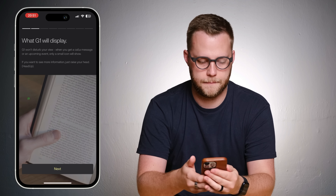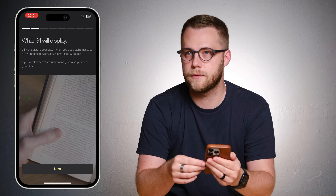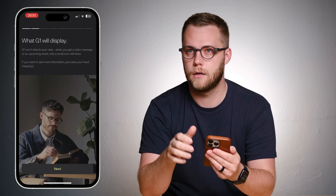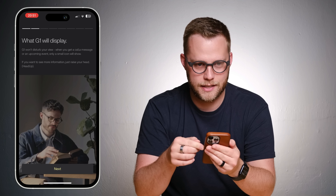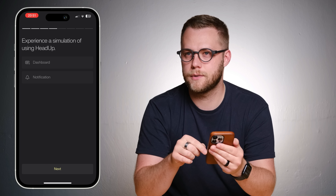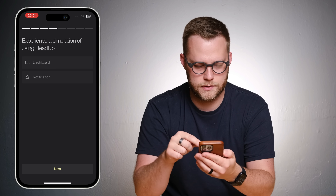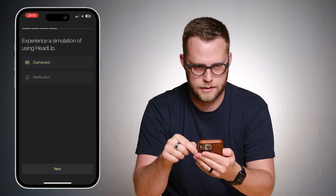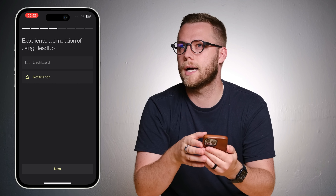G1 won't disturb your view when you get a call, message, or an upcoming event. Please refer to your phone and follow the instructions. Wow, okay, this is wild. If you want to see more information, just raise your head up. Please select an option on the phone to experience simulated scenarios. Let's do the dashboard. Hit head up to see your dashboard. Whoa. Wow.